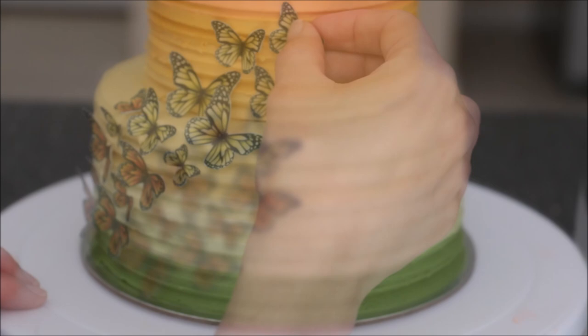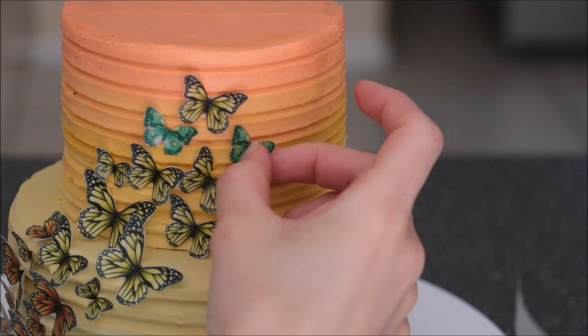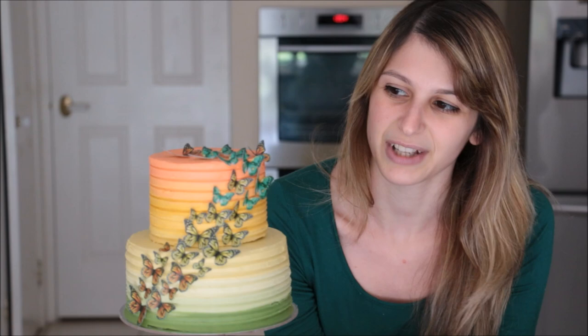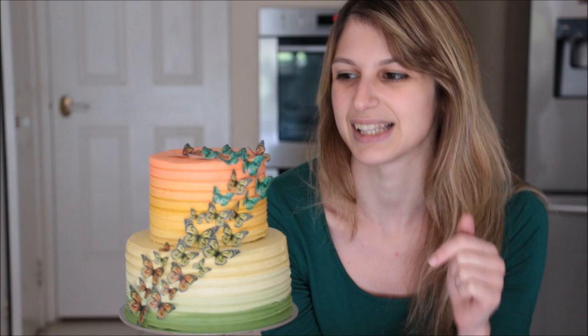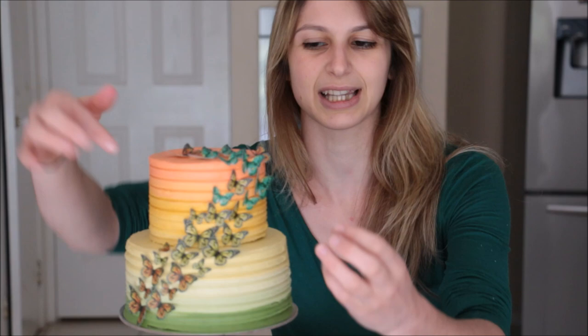If you're worried about butterflies not sticking or falling off, I'd recommend adding some water — but not very much because water tends to warp your butterflies, so water or edible glue will do the job. And that's how you make a two-tier ombre cake with edible butterflies. These butterflies are images I found on Google — I'll leave a link in the description box below. When arranging butterflies on a cake, I found through trial and error that it looks a lot nicer when they're all leading in the one direction, rather than some facing one way and others facing another — you want them uniform in direction.